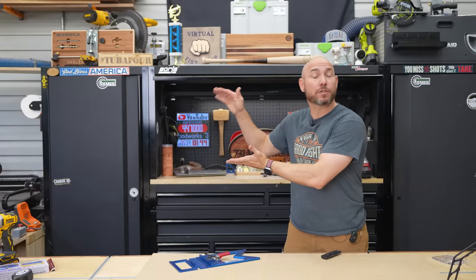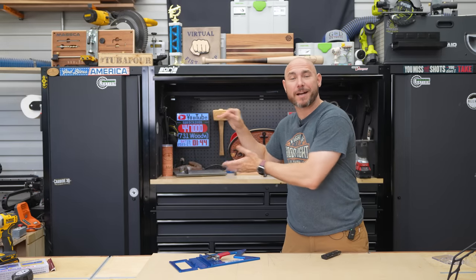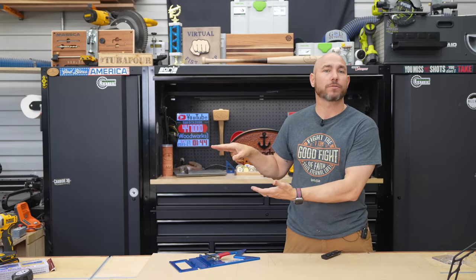If you liked this video, check out the five tools you've never seen before — click that box — or check out another one of my favorite videos right here.